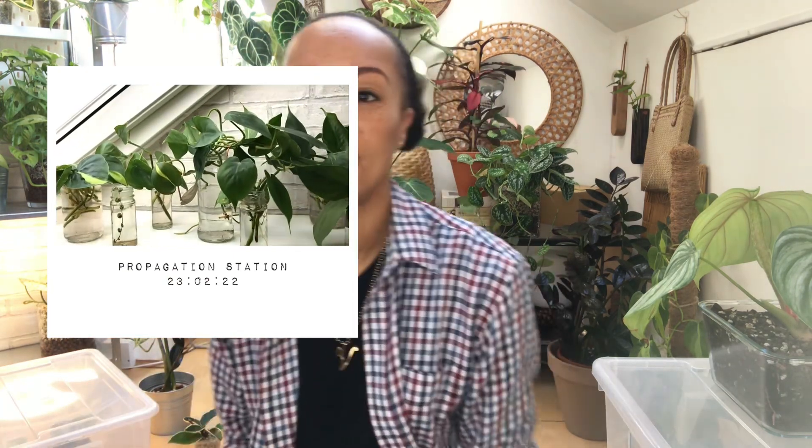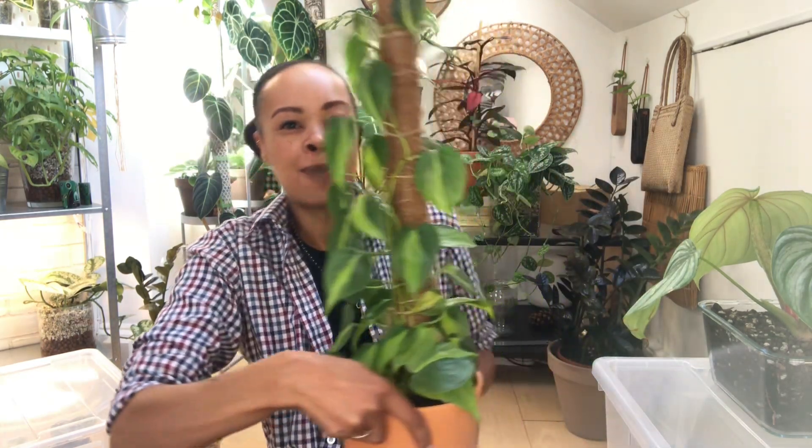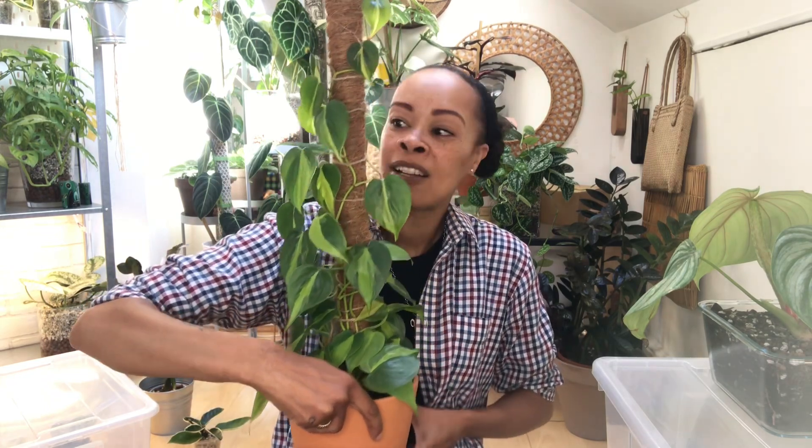The next one on my list - on the 23rd of February 2022, I got some cuttings. I got the philodendron Brazil and I also got some philodendron heart leaf cuttings. You are going to be shocked - I'm going to put a photo of the cuttings in their propagation situation and then show you what I have today. This is the Brazil - can you believe it?